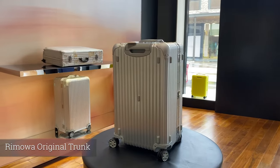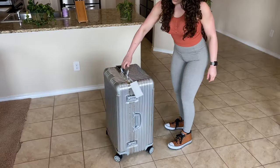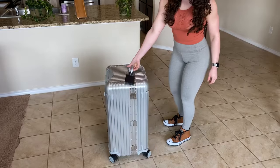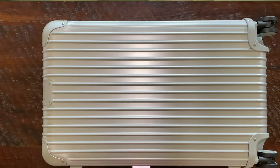The next piece of luggage I'm going to show you from Remova is the Original Trunk. The Original Trunk retails for $1,610 US dollars. It comes in three colors: gold, black, and the standard aluminum silver, like this color right here.